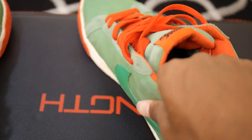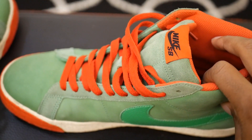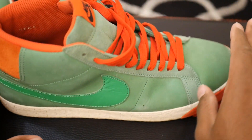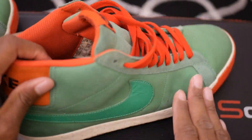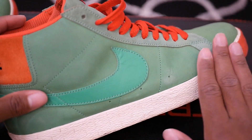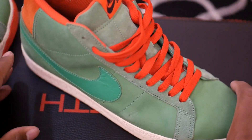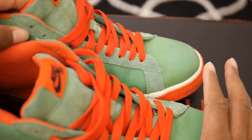Suede obviously gets messed up once it touches water — it stains. A lot of people don't like their shoes staining, especially if it's a lighter suede. But with nubuck, if you try to wash the shoe or put any liquid on it, you can pretty much let the nubuck dry and the shoe will look like it's new again. That's one thing I love about nubuck.